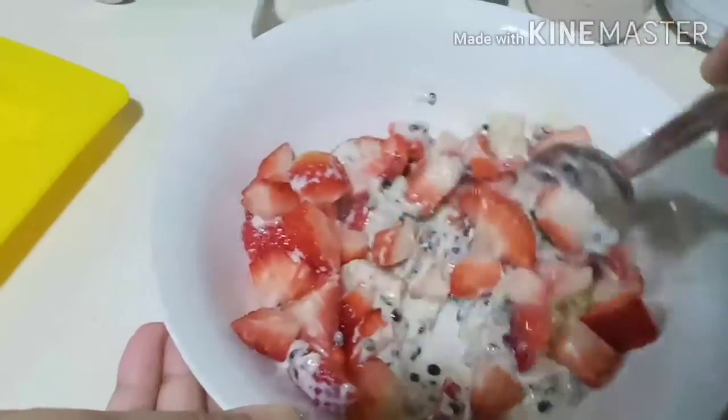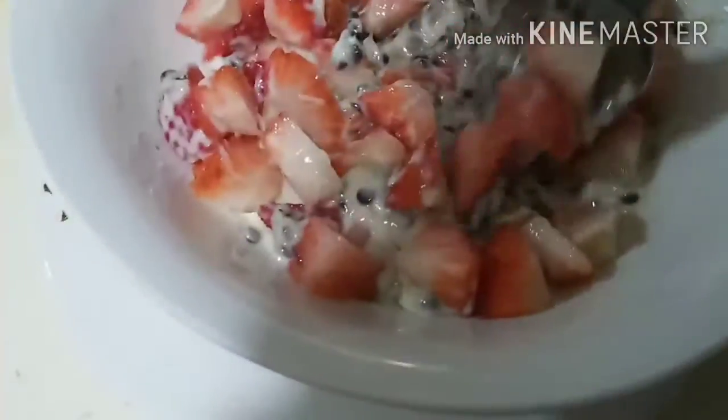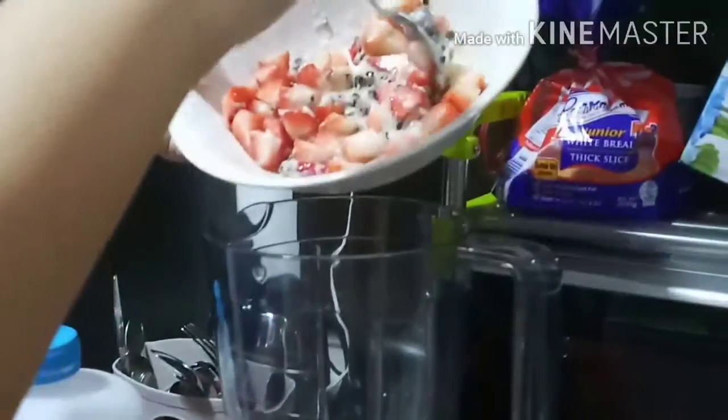To be honest, this might be a bit boring for you guys, so I'm just gonna speed it up — although I never said I would. Now, put your mixture into the blender and remember to add a cup of milk as well.